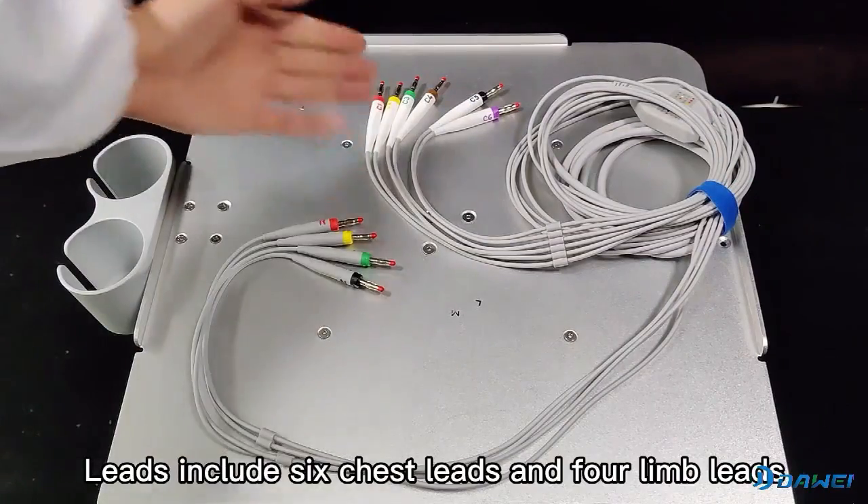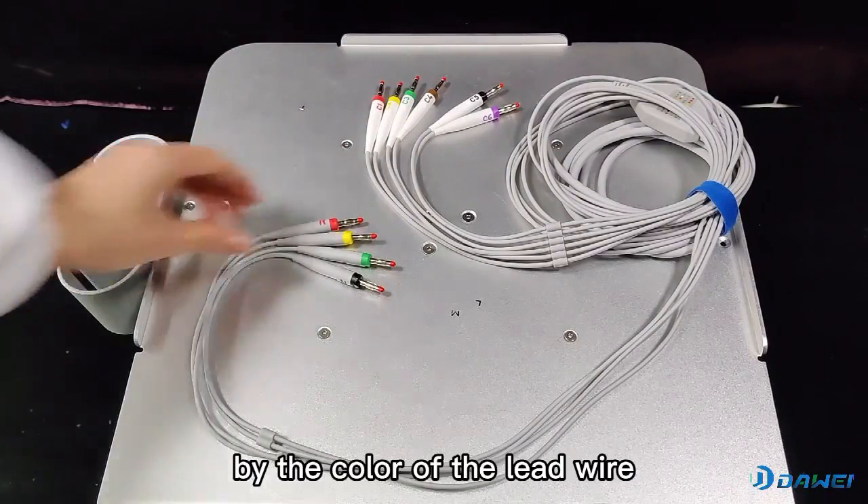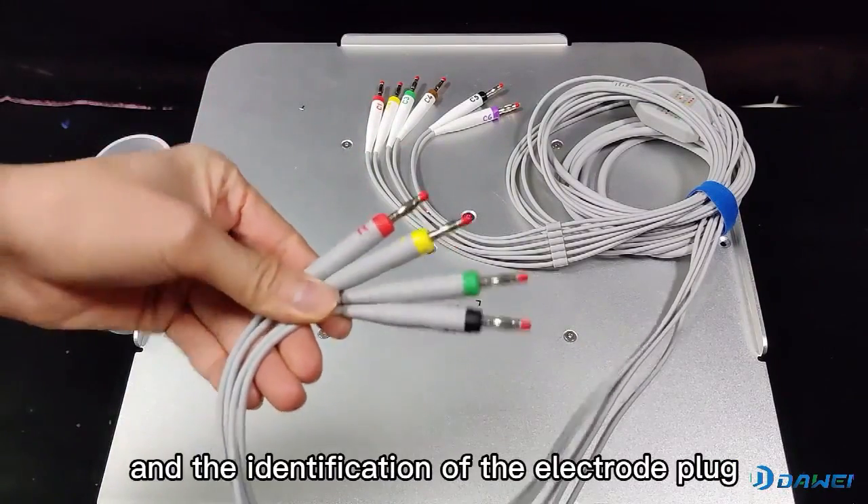Leads include 6 chest leads and 4 limb leads. Users can distinguish chest leads and limb leads by the color of the lead wire and the identification of the electrode plug.